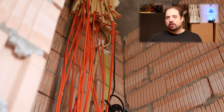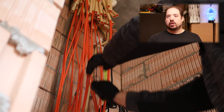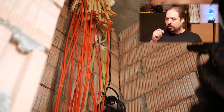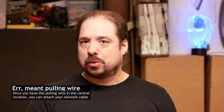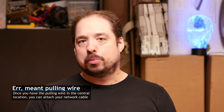Make sure to thread through the side or head of the pulling wire which has the wire connection head. If you feed through the ball head, you won't be able to attach your cable. So once you have the cable in the central location, you have to attach the cable. This is a little bit different per type of cable, but we're talking Ethernet cable and it doesn't really matter if you have Cat5 or Cat7 — it basically comes down to the same steps.